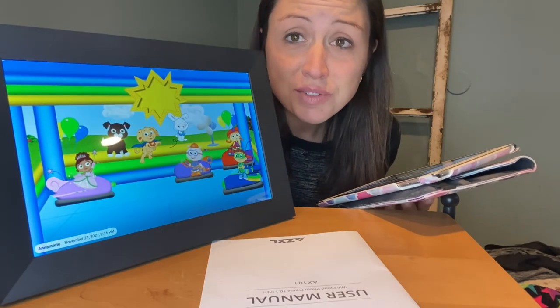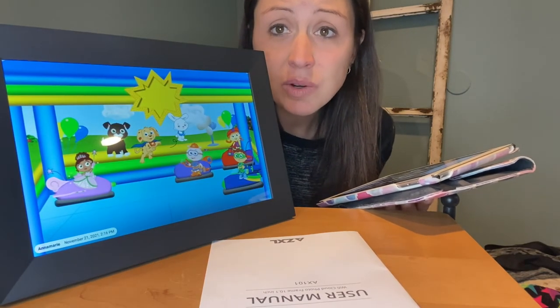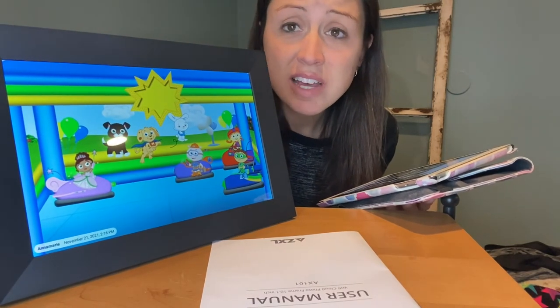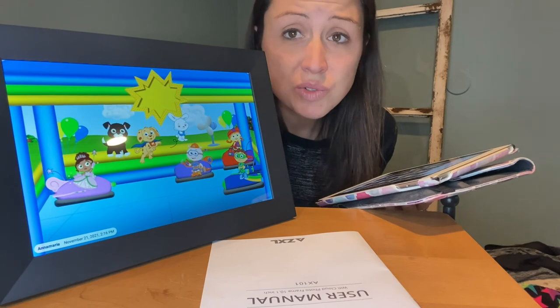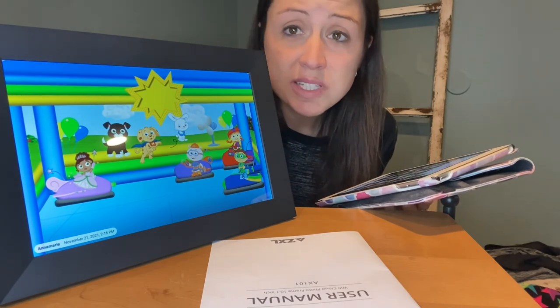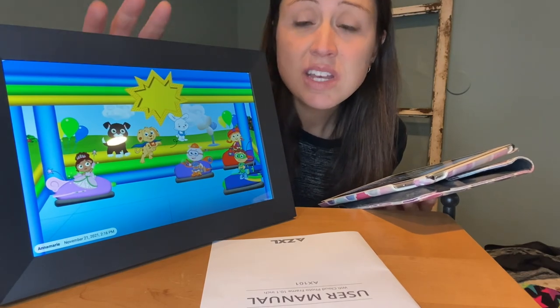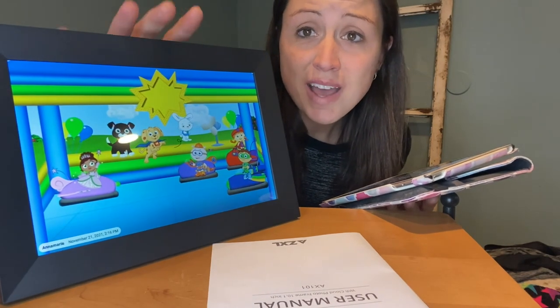So if you're looking for a great gift this winter or any time during the year and you need something personalized that shows the people you love that you want to be in their life and want them to have an easy way to display their pictures, this picture frame is a great option.